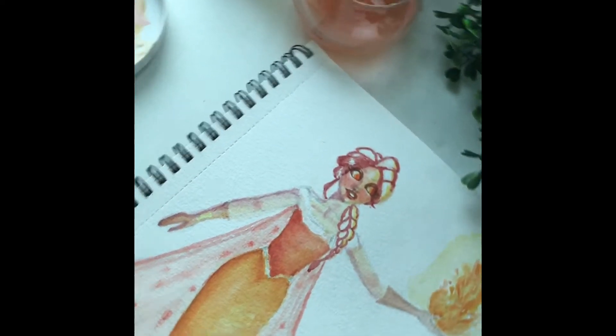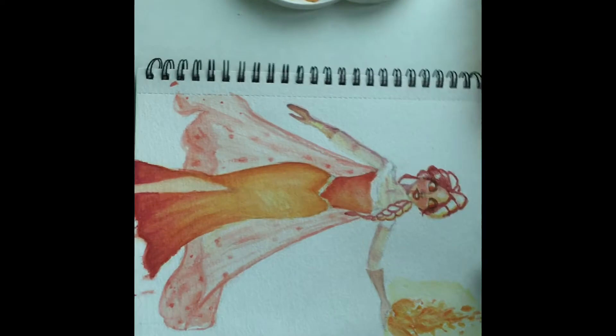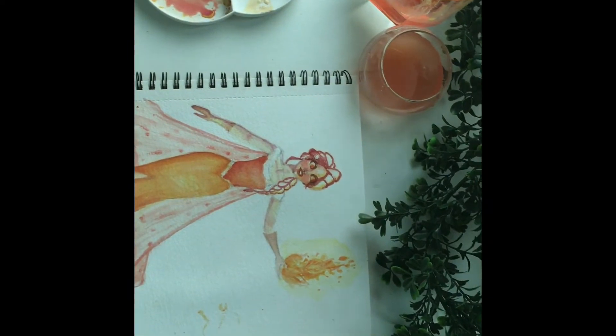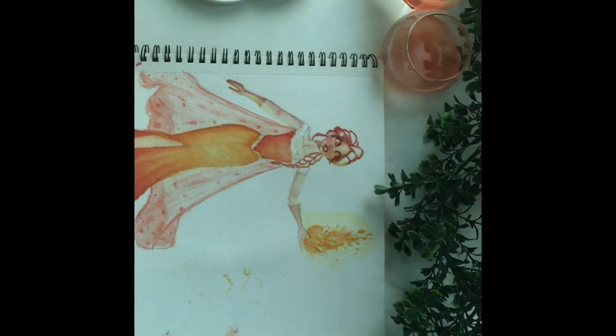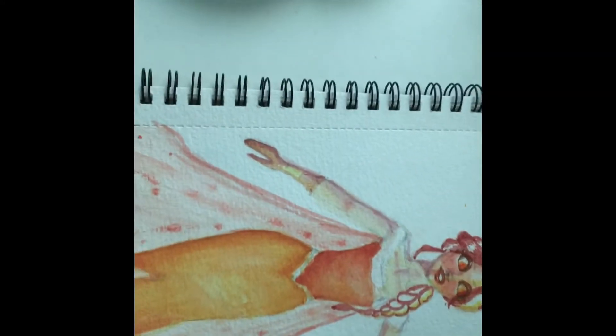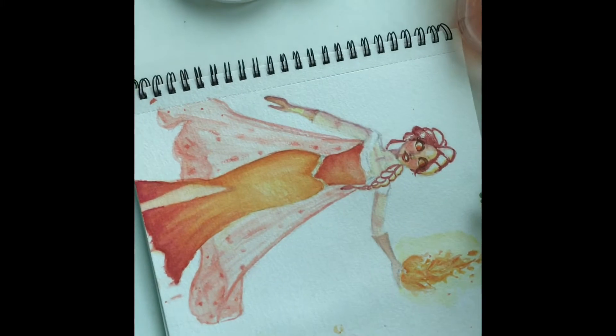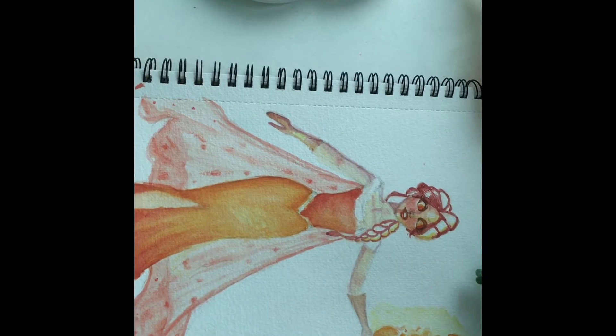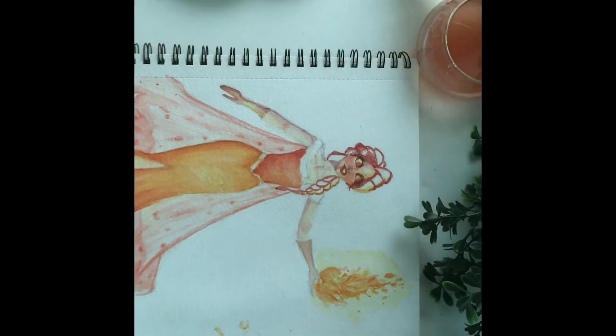I used a reference but didn't depend on it completely — I looked at it in the beginning and then totally forgot about it. At the second-to-last stage, I decided to give the hair a green kind of color, and I also made her have gloves with fire coming through them. I know it doesn't make sense, but I wanted that fantasy element — where whatever she's wearing doesn't catch fire even though she produces it.